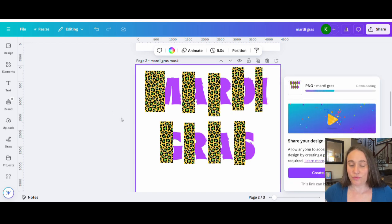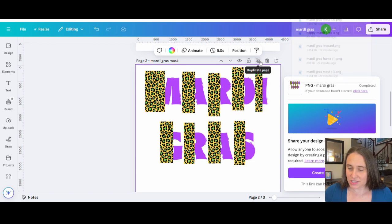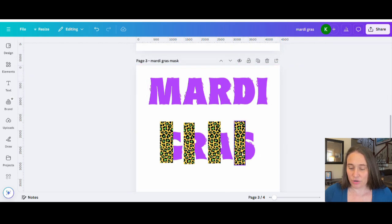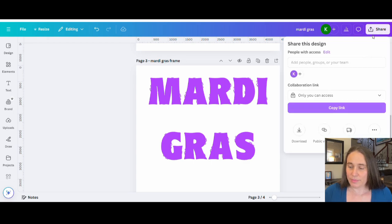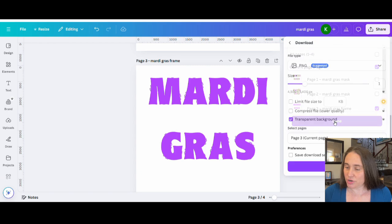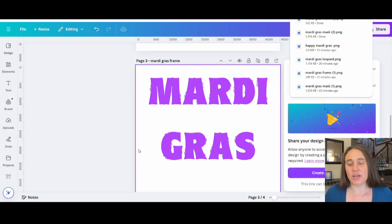Now we just need to do the frame. You could have done this first — it probably would have been faster and easier. But let's duplicate this page and pull off all the leopard prints. This will be our frame. Just make sure we don't move any of the fonts. Title it 'Mardi Gras frame.' The frame does need to be a transparent background, so go ahead, hit download, check transparent background, make sure you're on the right page, and download that. So now I've got my mask and my frame.